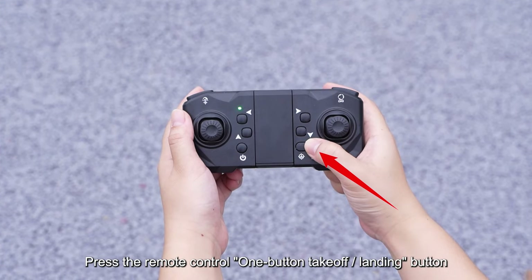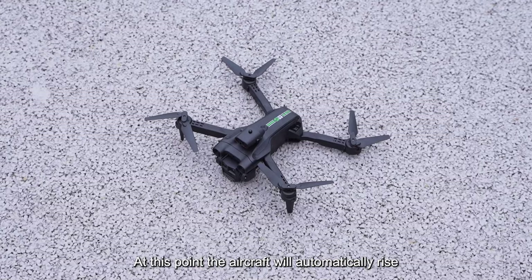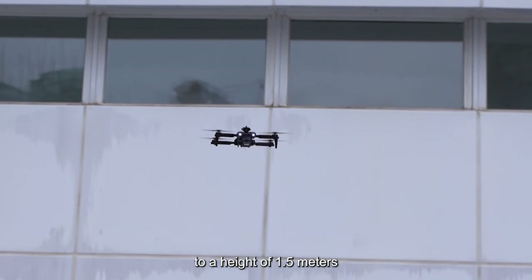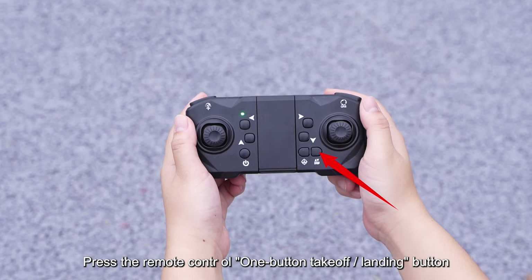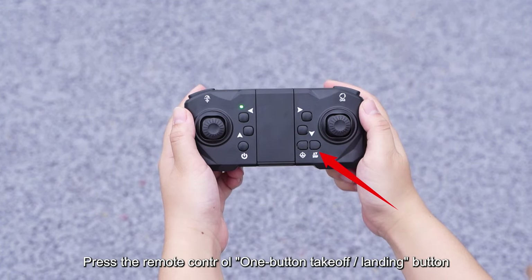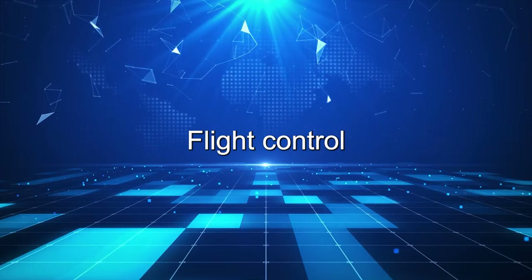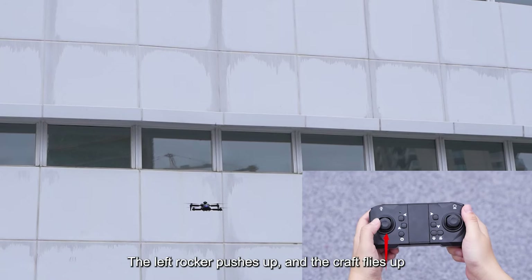One-click takeoff and one-click landing. Press the remote control one-button takeoff/landing button. The aircraft will automatically rise to a height of 1.5 meters. Press the remote control one-button takeoff/landing button again and the aircraft will automatically land to the ground.